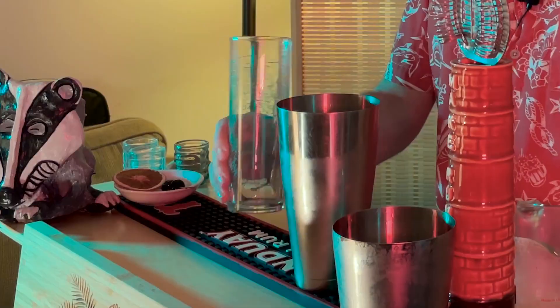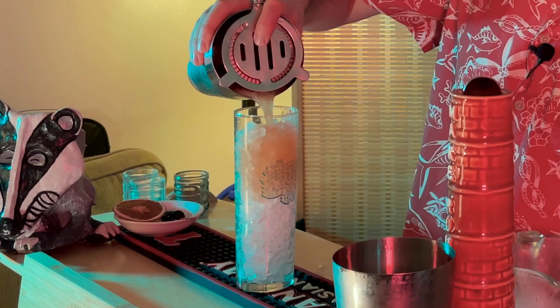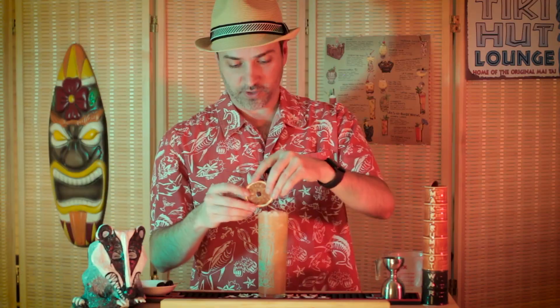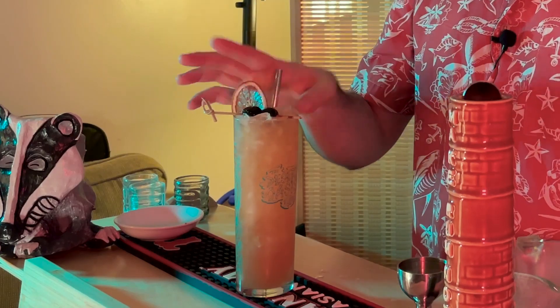Jay and Leah call for a Collins glass on this one, served over crushed ice. Let's just strain it in. We're going to garnish this with some dried fruit on the side, as well as two Luxardo cherries on top. Stick a straw in — and there it is, the Rambler's Ruby.